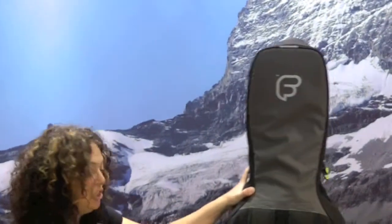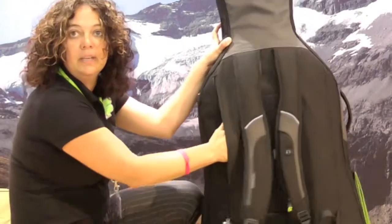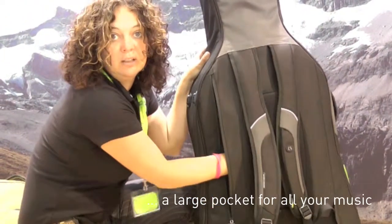On the back of the bag, which is quite practical, if you're carrying any books or music you can actually put them inside the back of the bag.